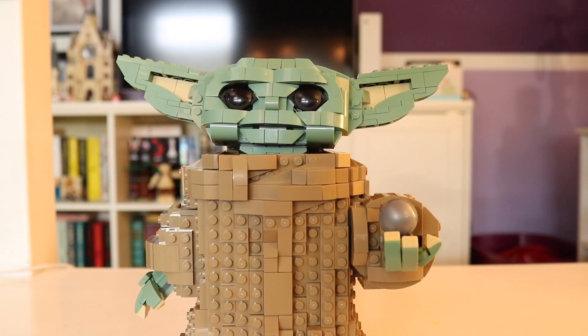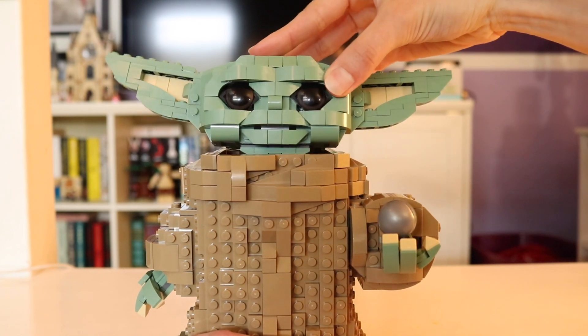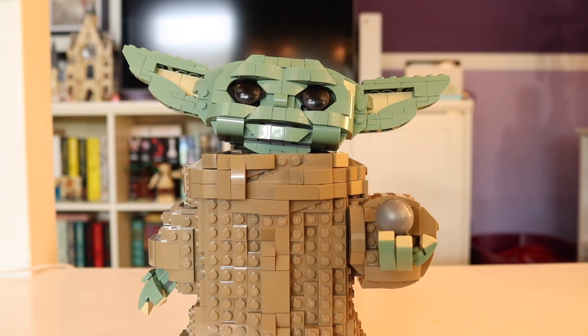He does have a lot of mobility in his head. As you can see, you can move it back and forth a little bit. It can tilt from side to side, forward and backward. That helps you kind of stage him in whatever expression you want him to be in. I like to have him kind of looking up, because that's the Grogu image that we all get from the show, and he just looks really sweet.